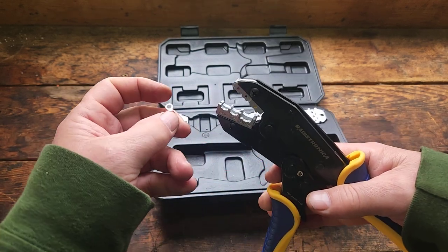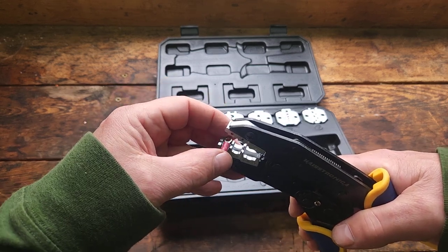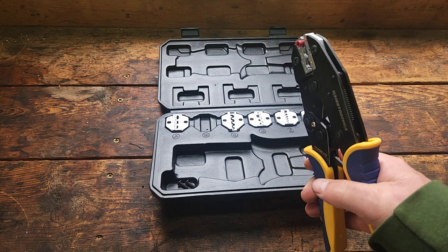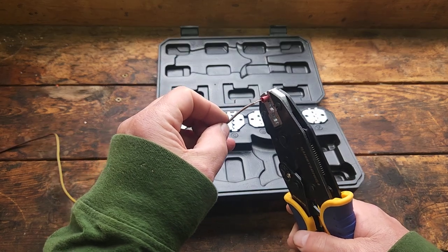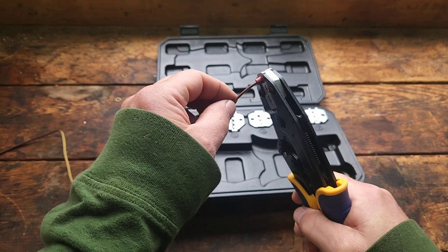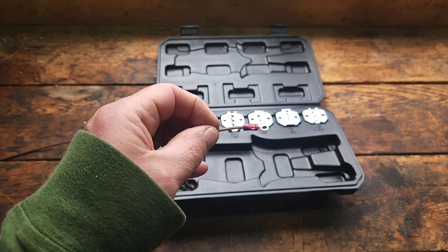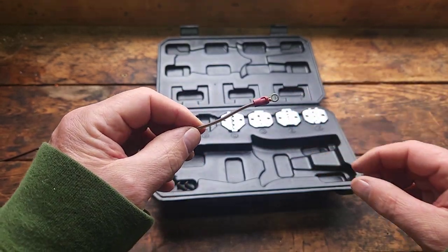So we have a red terminal — we'll put it in the red die holder. I'm going to crimp a little bit just to hold it in place. We have a wire here off an old trailer harness. Nice crimp. Nice and snug. Good connection.